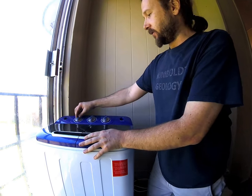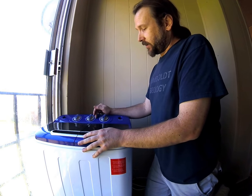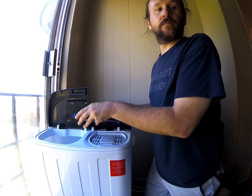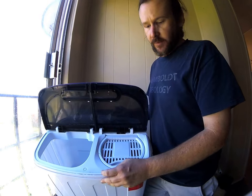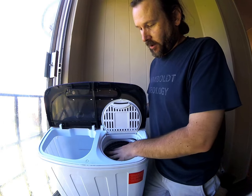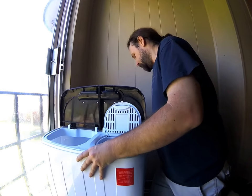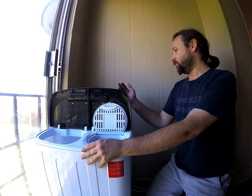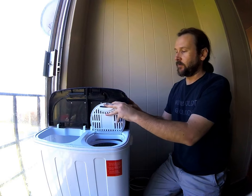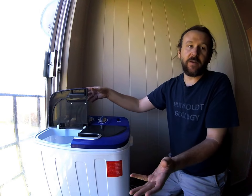First thing you see, it's got three dials: how long you want to wash, whether you want to wash standard or softly, and to drain it. Then there's the spin dryer dial for how much time you want to spin. Open it up — it's got two tubs. This one is for washing and this one is for spin drying. I have the drain hose going outside, but you can put it into any kind of drain. There are also two water inlets on top, one for the spinner and one for the regular tub, but I just use a five gallon bucket.